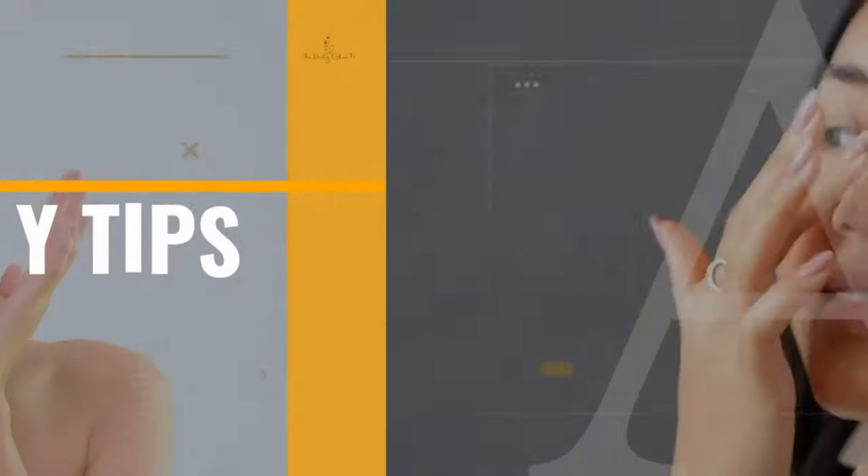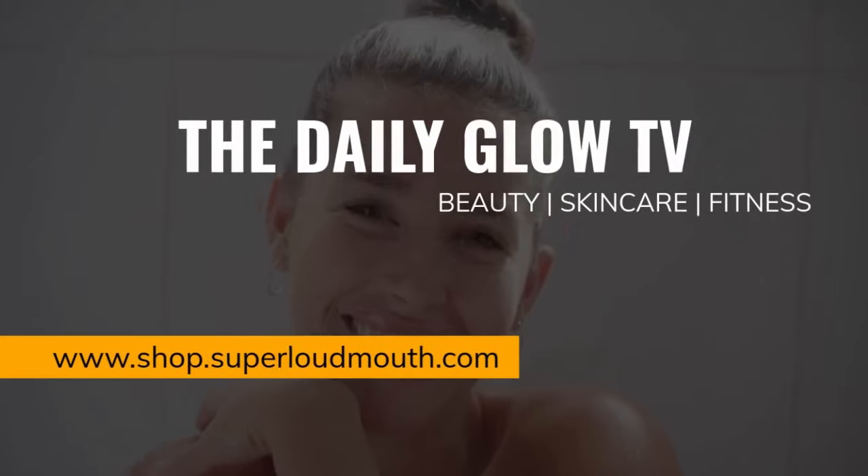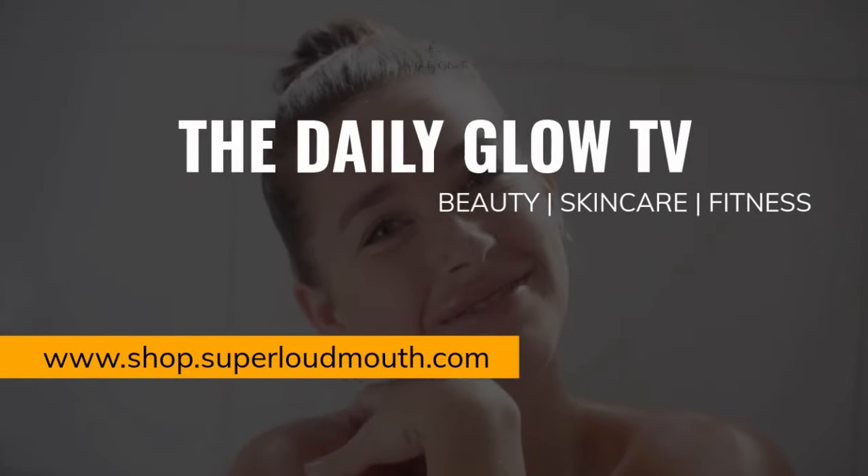Hi guys, my name is Silvia and this is a video about face yoga. Face yoga is a series of postures related to your face, focused on releasing stress from the muscles of your face, aiming at naturally lifting the skin.